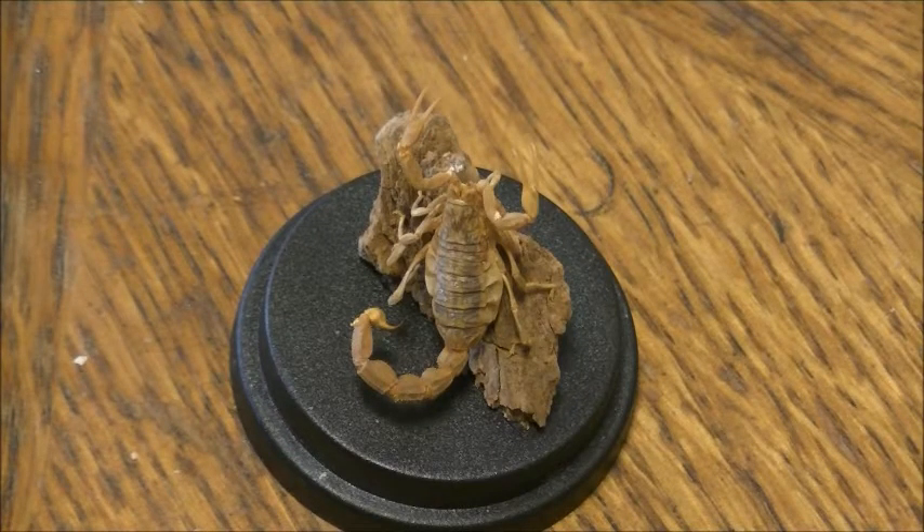Good day viewers, welcome to a new video. In this video I will show you a scorpion that I prepared, trying to make it look natural. So this is the result.